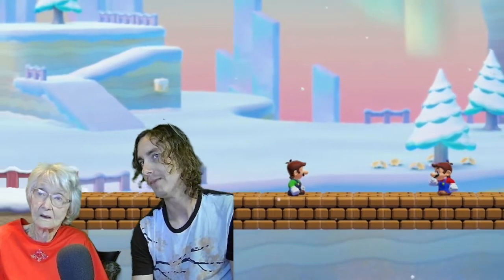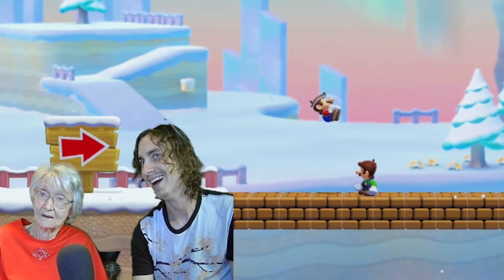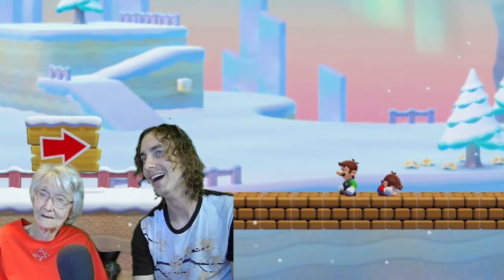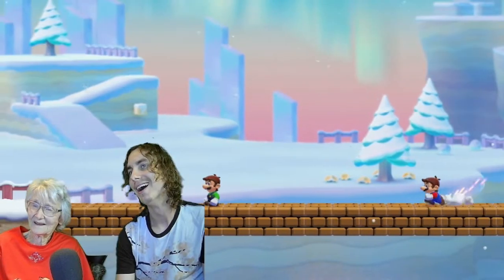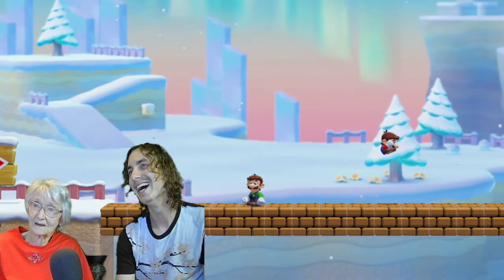I'm gonna jump over you. He's doing all kinds of tricks! I hit him in the head — I didn't mean to. Whoop, don't look — he threw ya! You can just launch each other around.